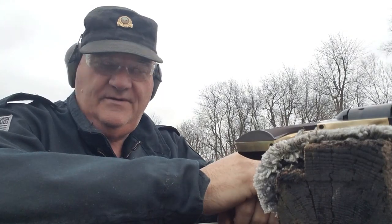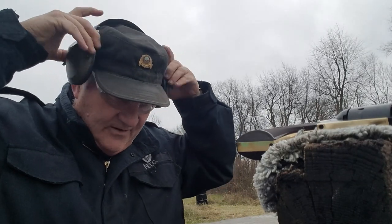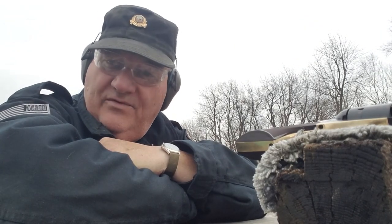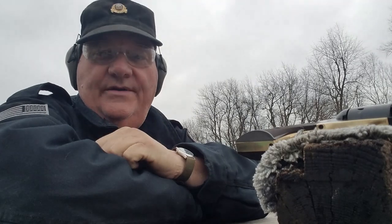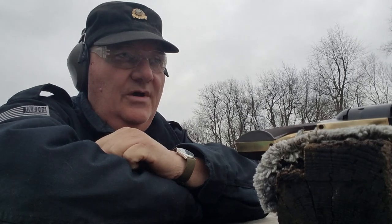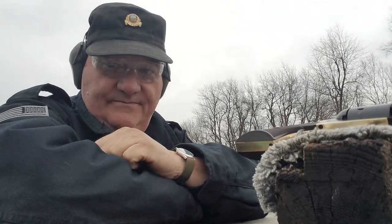How y'all doing this afternoon? This is your old buddy George Jones over here at the Bergen gun range. I ain't shooting right now, but I'm gonna keep these ear muffs on because it's about 35 degrees outside and the wind is howling. We don't have a democracy — we have a representative republic. We elect our officials to go represent us in the seat of power, and that's where democracy ends. Representative republic kicks in. Anybody tells you different is lying.